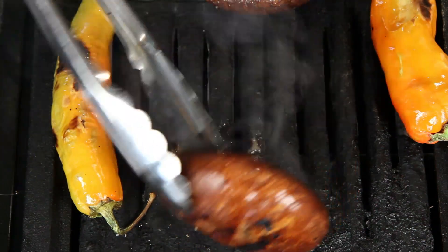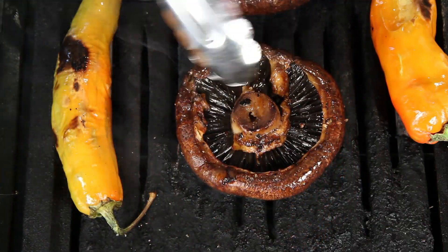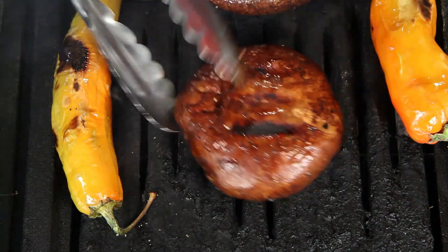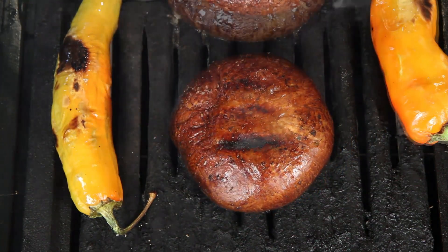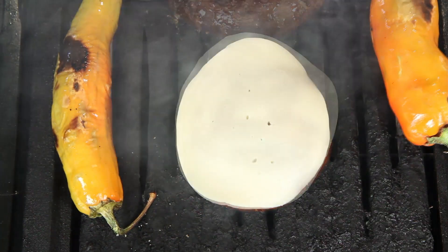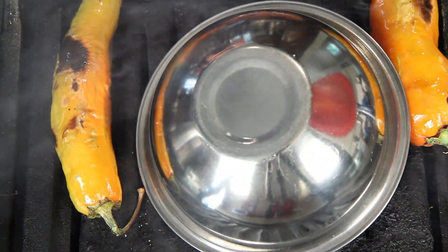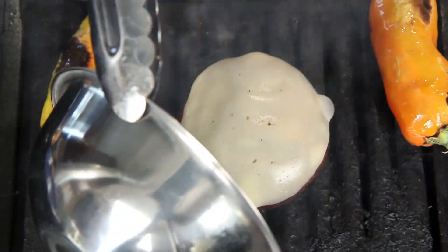If you wanted to, you could fill this underside with something, like other cheeses or meat. Get creative. This is provolone cheese. Allow the cheese to melt, and if you need to help it along, you can cover it. Just be sure to use a bowl that won't melt, and be careful taking it off.